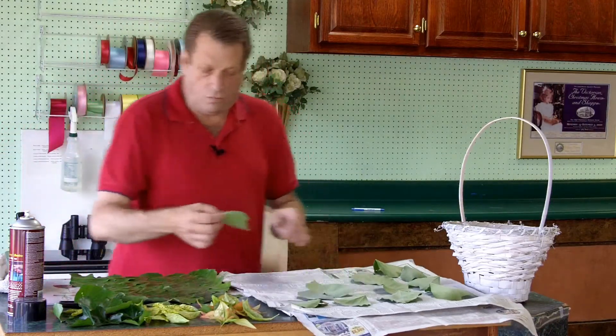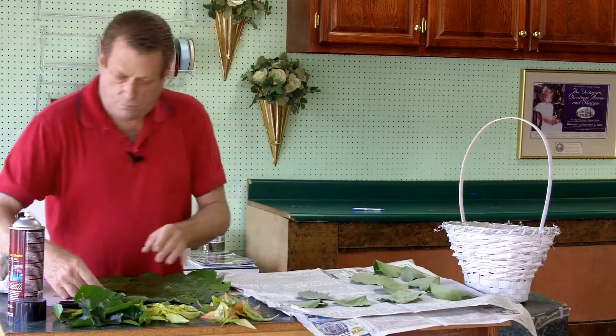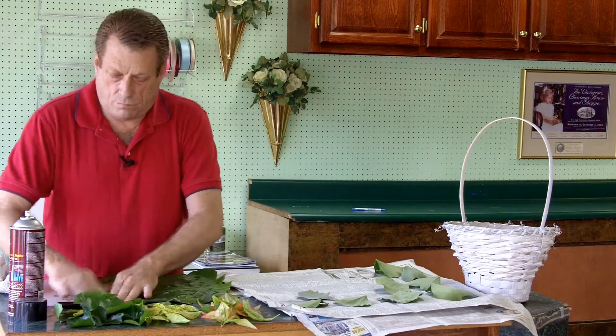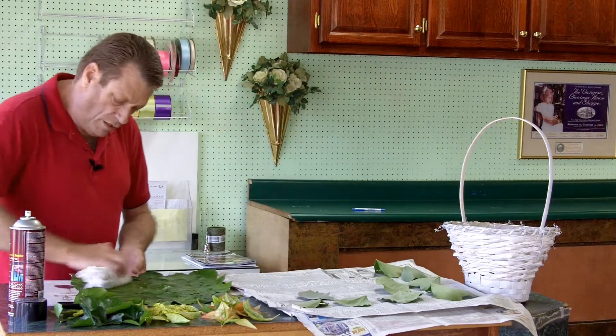Those are dry, so we don't want to use them. Once again, press them down with a cloth.